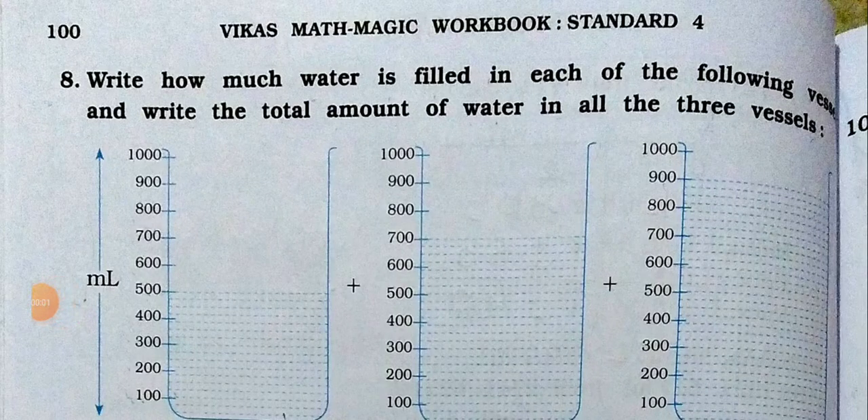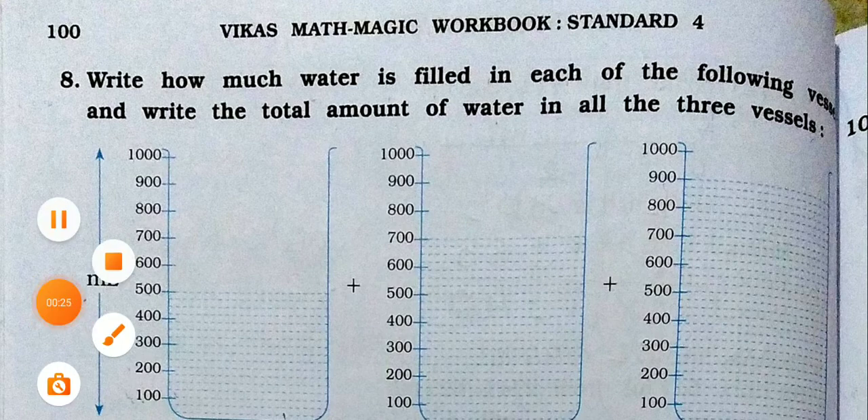Hello everyone, how are you all? Hope you all are doing great. Standard 4, Subject Maths Magic Workbook, and we are doing Chapter 7. Chapter name is Jugs and Mugs. In this chapter, I already explained up to question number 7. So today I am going to start and continue from question number 8. So let's concentrate here.